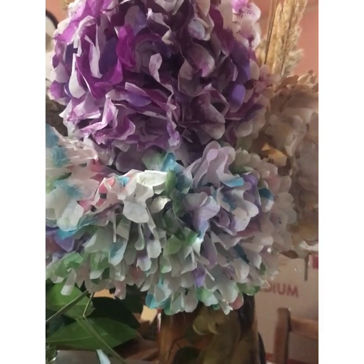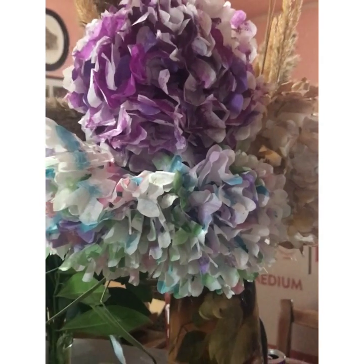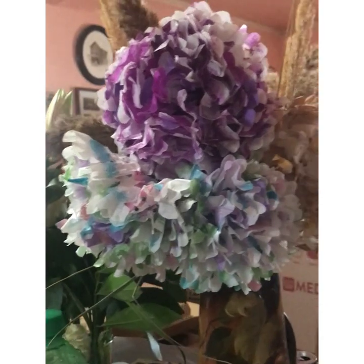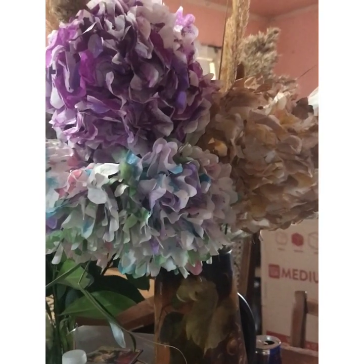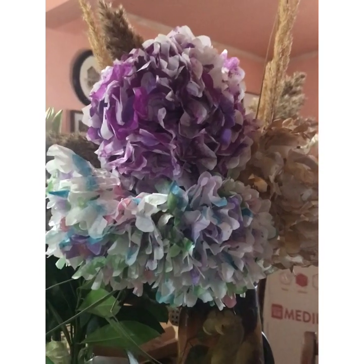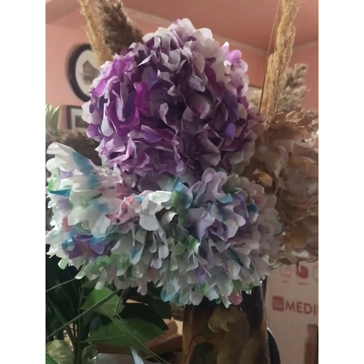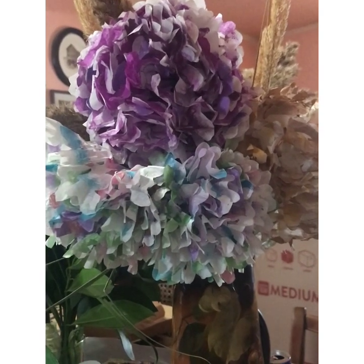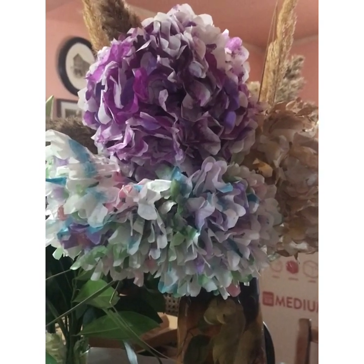Hi everybody. Since I posted these pictures of the hydrangeas that I made with coffee filters, folks have asked me to please do a little tutorial video, so I thought I would do that for you here. These are the ones that I've done. The purple is the latest creation. So let's get started.